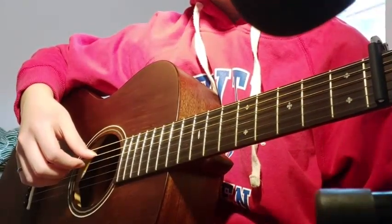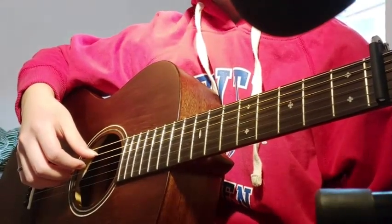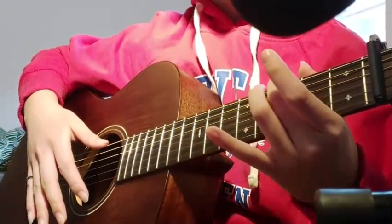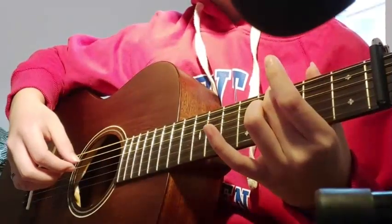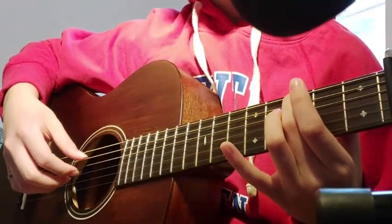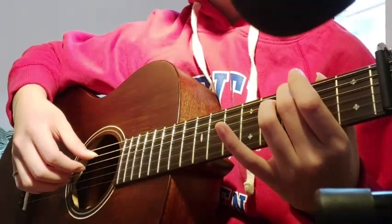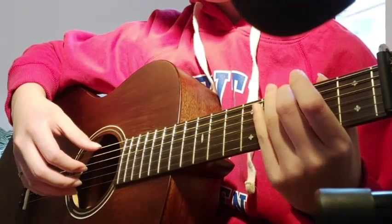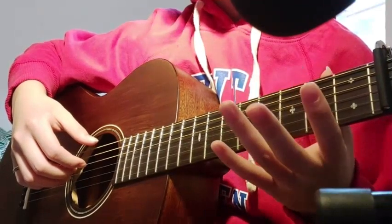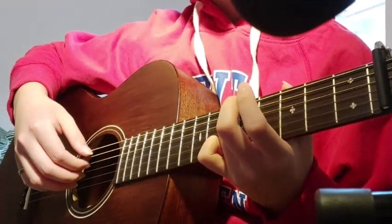Next you play the 3rd fret, 6th string, and then 1st fret, 1st string, and open string together. You can play that with your middle finger on the 3rd fret, 6th string. And then open 4th string, then open 3rd, and then with your ring finger you're gonna play the 5th fret, 6th string, and then another open string on the 4th string.